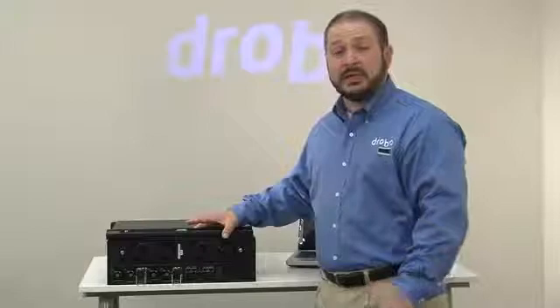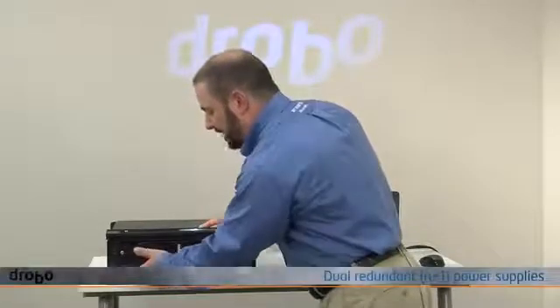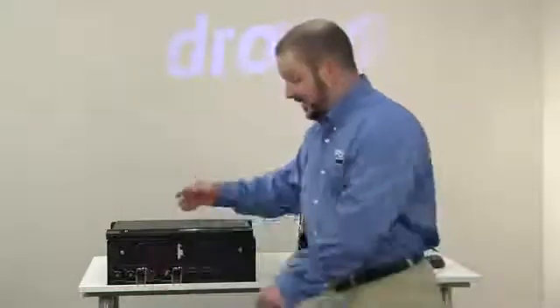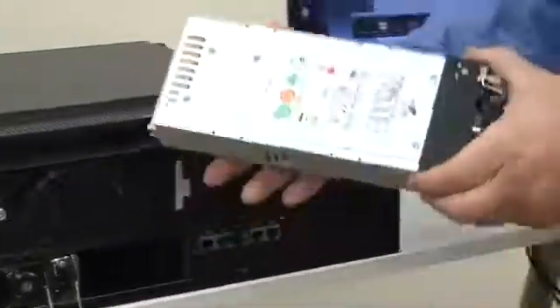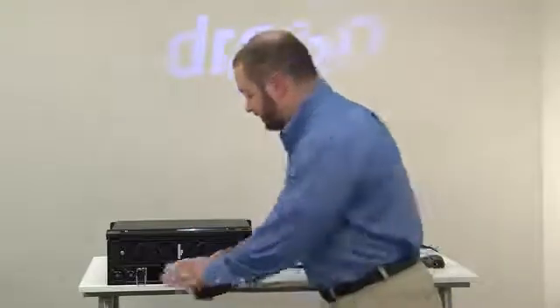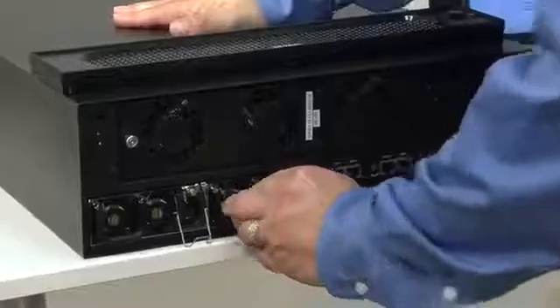The same is true, and even more importantly, for the power supplies. We have dual redundant power supplies — an N+1 architecture — so if you had an issue with one of your power supplies, you can pull it out and make a service replacement. The system operates fully with just one power supply, and making a replacement is as simple as popping it in, connecting your cable, and you're back in business.